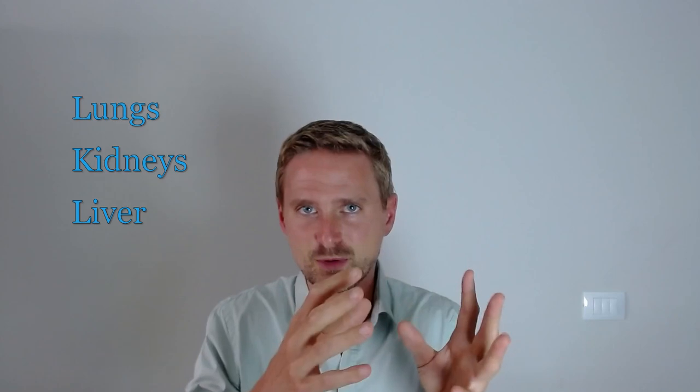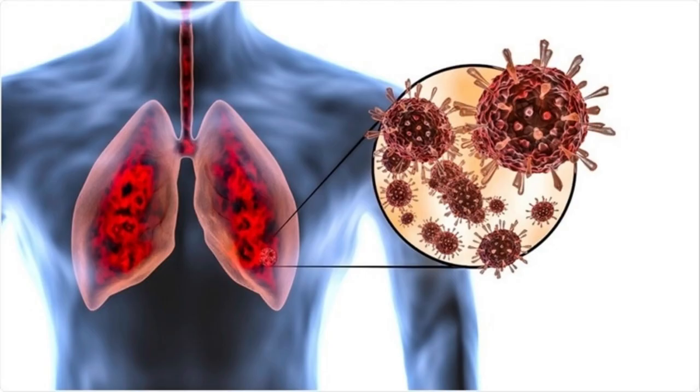The lungs, the kidneys, the liver — they all have receptors and they respond to this stimulus just like doing sport or exercise. So potentially you can use these exercises to either repair or strengthen these organs. Think for example about post-COVID. Many people have shortness of breath after COVID because the lungs were damaged and still not fully repaired. But you can also use it for COPD, or when you smoked for a long time, or when you have asthma. All these things hypercapnia exercises can potentially increase or strengthen.